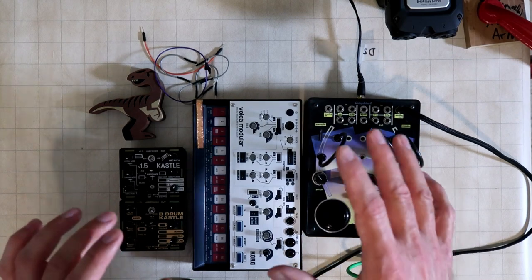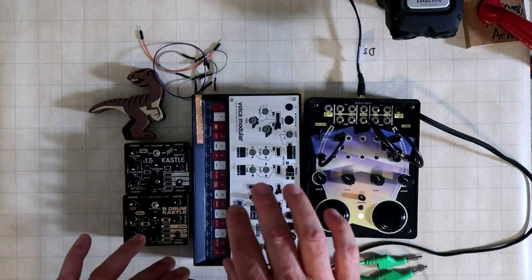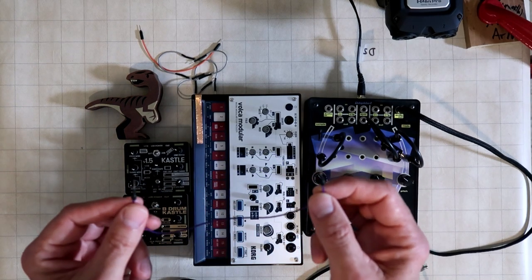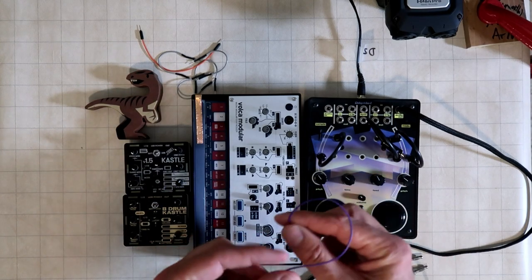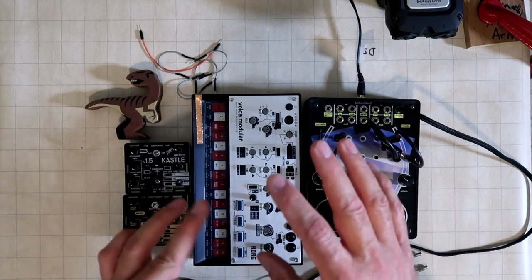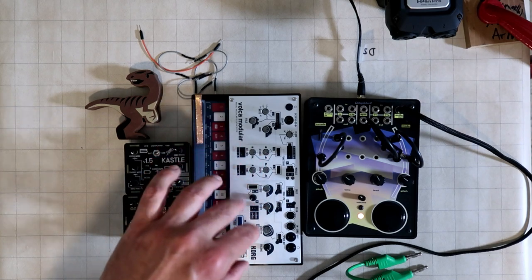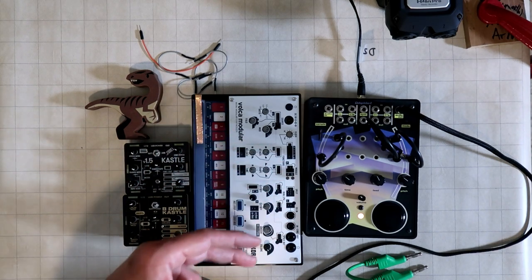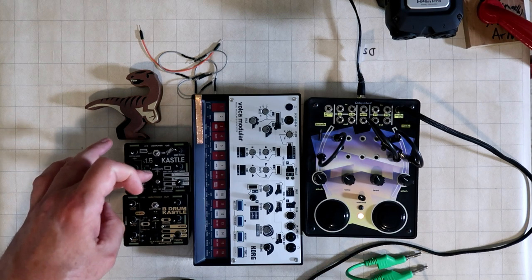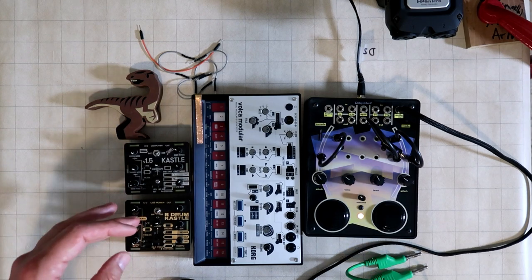One-conductor patch cables show up on this channel all the time — with the Castles or with the Volca Modular. This thing is called a DuPont cable or DuPont connector, also referred to as a pin cable or mini patch cable. It's got one conductor and works just fine on the Volca Modular as long as you're patching within it, because everything is co-grounded since it's all part of the same piece of gear. But as you start to do things like have one Castle talk to another, you have to think about mutual grounding, which you can do by patching or through the audio jacks.